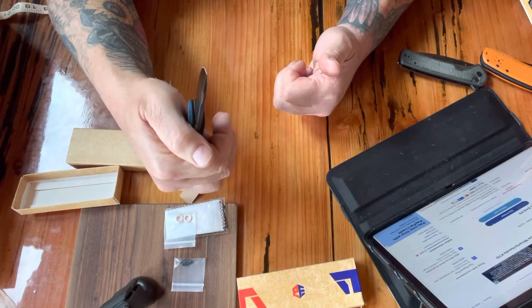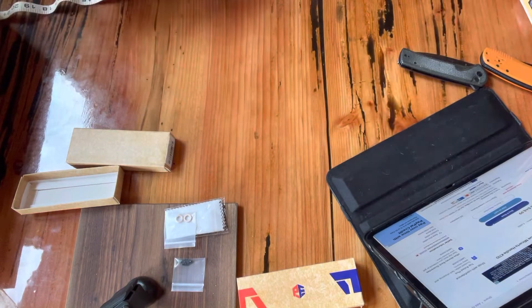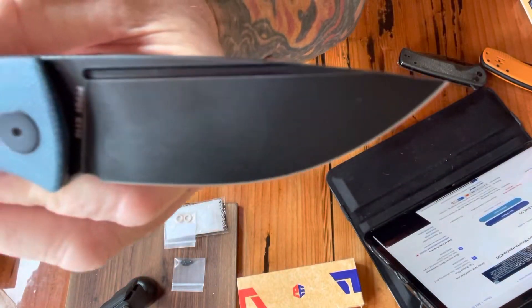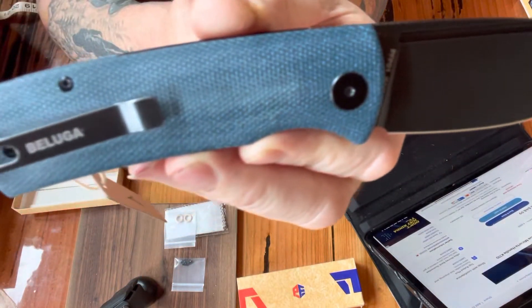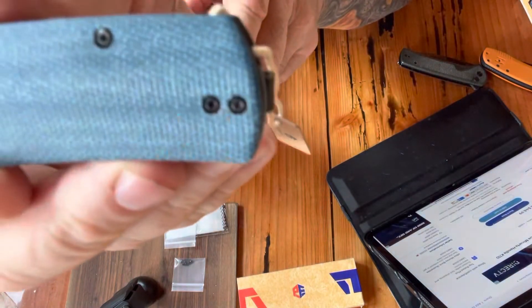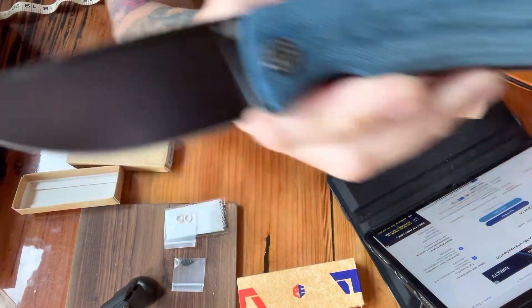But I think I can get used to it with my thumb once I get used to holding it a certain way. Anyway, let me get the fingerprints off. Isn't it beautiful? It is a beautiful blade. Isn't that nice?